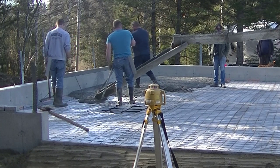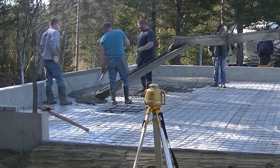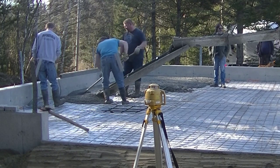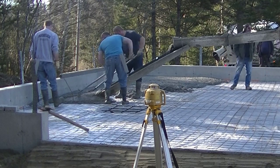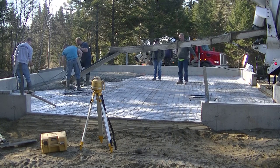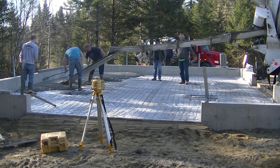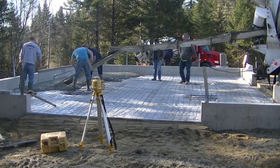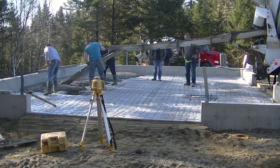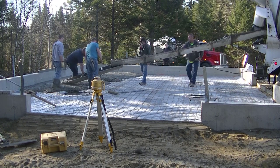The concrete companies really like that too — they get their truck back and can send it to another job, so they tend to give you pretty good service if you don't hold their trucks too long. You can see the slump we're pouring — about a six slump, which is pretty normal for us. We also use a mid-range water reducer in all our mixes, so we're allowed to pour a six slump like that without really affecting the strength. The water reducer helps make the concrete a little looser and easier to work with.